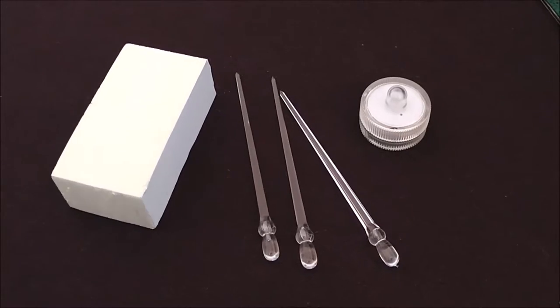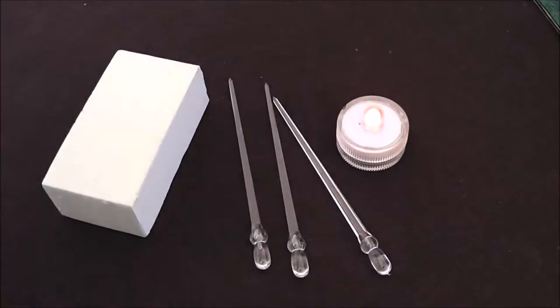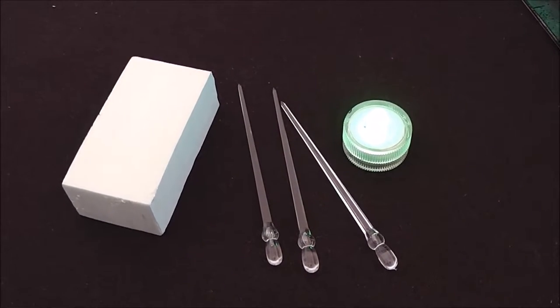Hello everybody and welcome to the Fiddly Dude. Today I'm going to show you how to use a piece of styrofoam, an LED tea light, and some transparent cocktail skewers to make a boulder prop with glowing crystals.